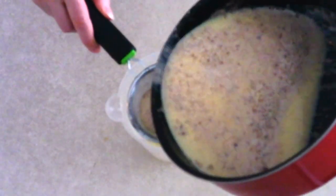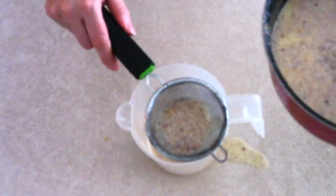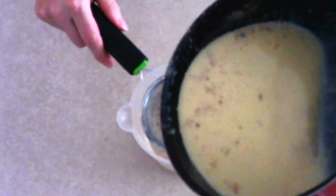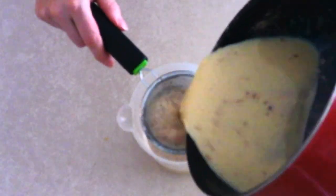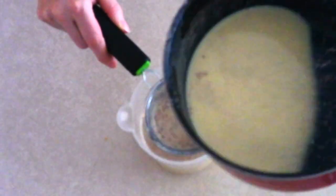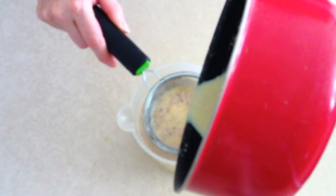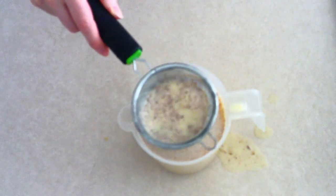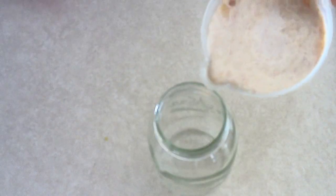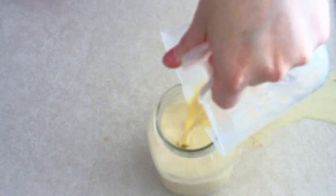Once everything is combined, I like to pour the mixture through a sieve before putting it in my mason jar or pitcher, just to strain out any large chunks of spices and ensure the eggnog is smooth. You don't have to do this — it's just what I prefer. Then pour it into your mason jar or whatever container you're using to store the eggnog.